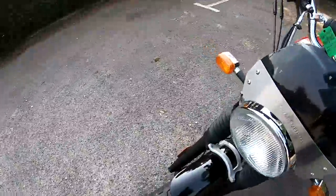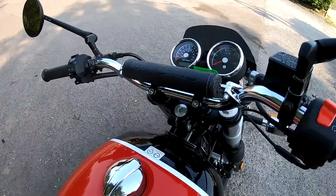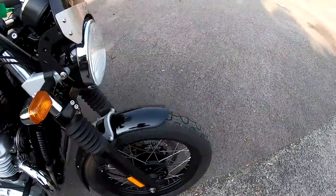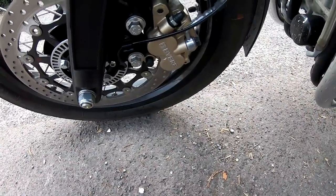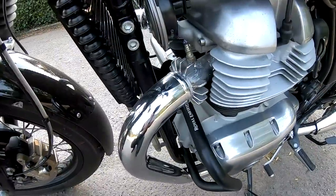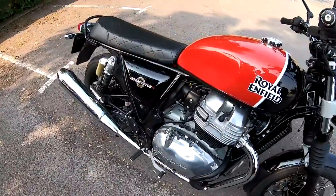Other models in the Royal Enfield range: you've got the Continental, the Himalayan, the Classic, and the Bullet, which is another one I really like. Brakes on this: single front disc by Bibri, which I believe is made by Brembo. Top speed is probably around 100 miles an hour, but it's all about just cruising at sort of 60 to 70 I would say.